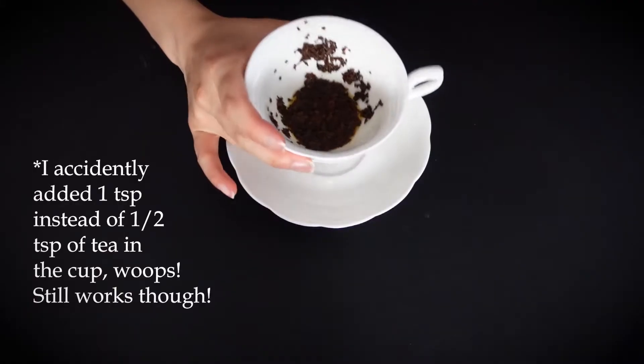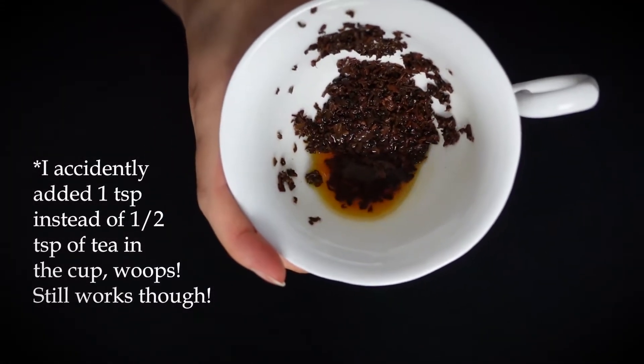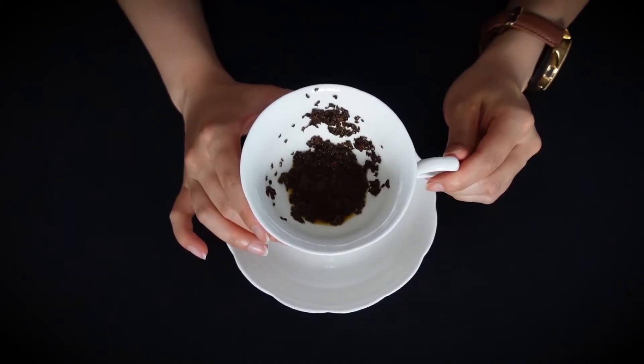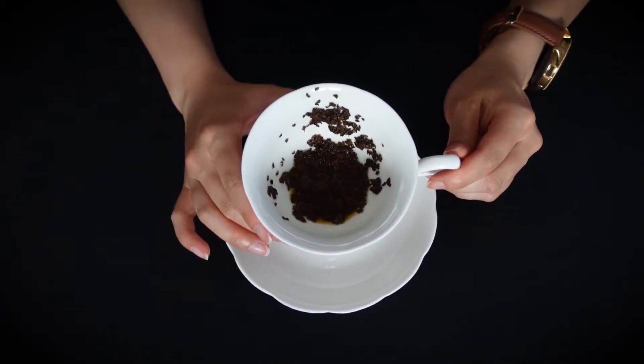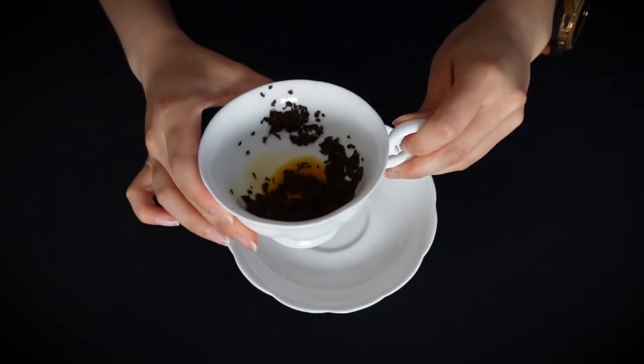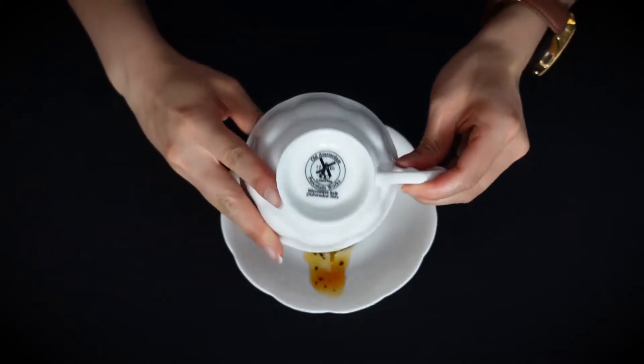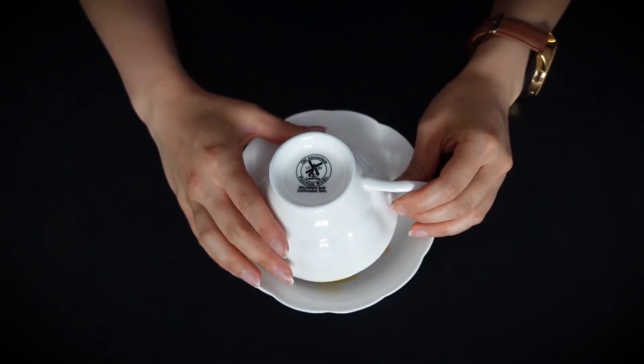My question for today is what type of tea should I try next? So I am going to sip my tea while thinking about my question. You want to stop when you have about half a teaspoon of tea left in your cup. Now swirl your cup three times counterclockwise to paint your cup — one, two, three. Then flip the cup over onto the saucer in one swift motion and allow the tea to drain.